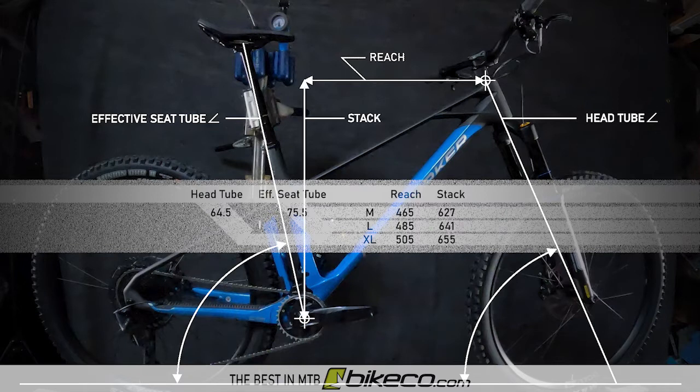Stack is 627mm for the medium, 641mm for the large, and 655mm for the extra large. Mondraker suggests size large is appropriate for riders 5'9 to 6'2 depending on inseam and arm length.